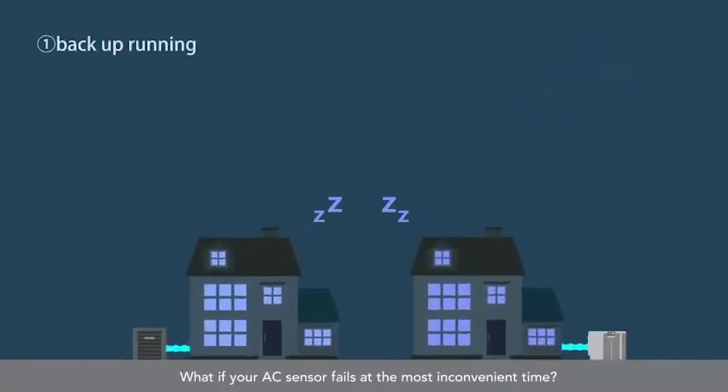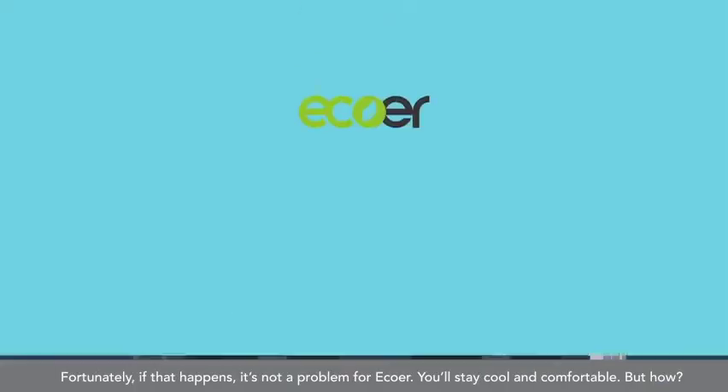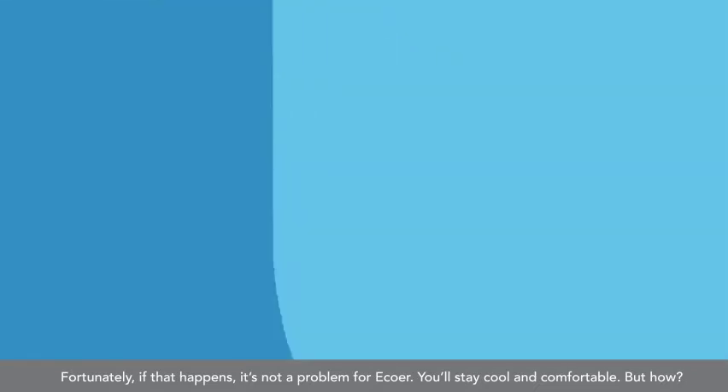What if your AC sensor fails at the most inconvenient time? Fortunately, if that happens, it's not a problem for EcoWare. You'll stay cool and comfortable, but how?